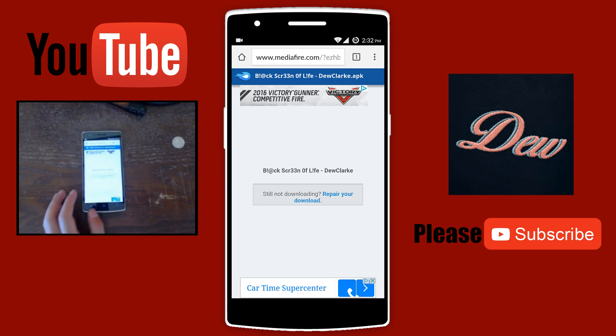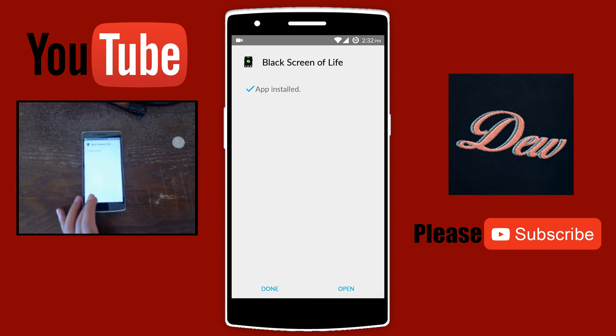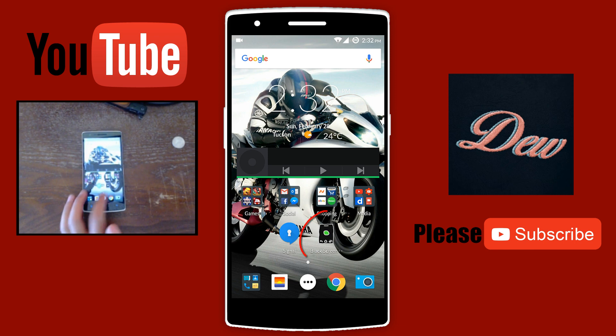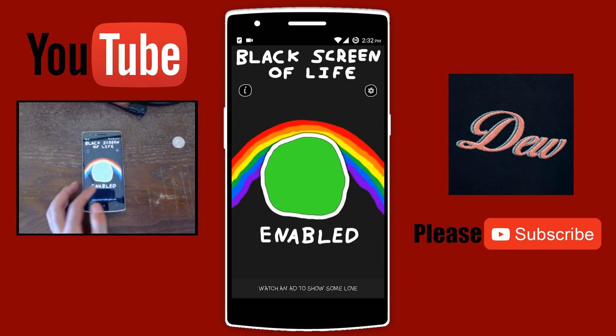I already have this downloaded. Click on the file and just click on install. Click done. Now you'll see this app icon just like this one. Click on it and click on the middle button — as you can see, it is enabled.